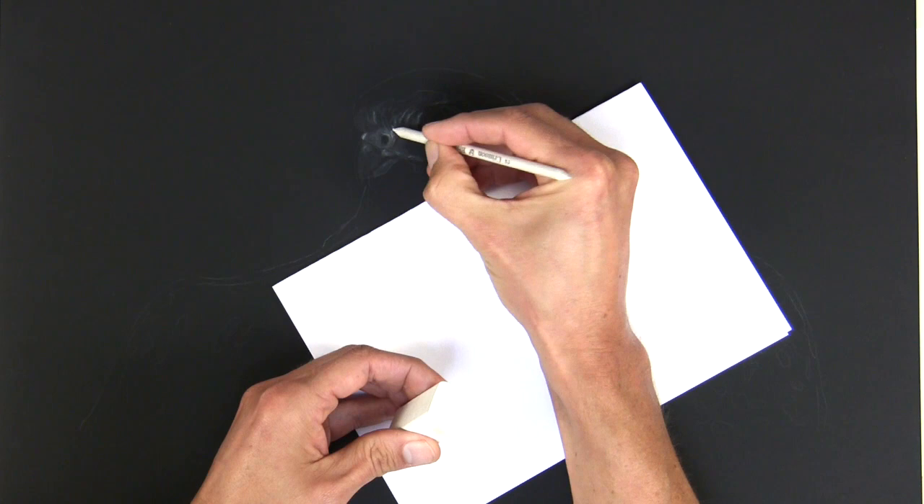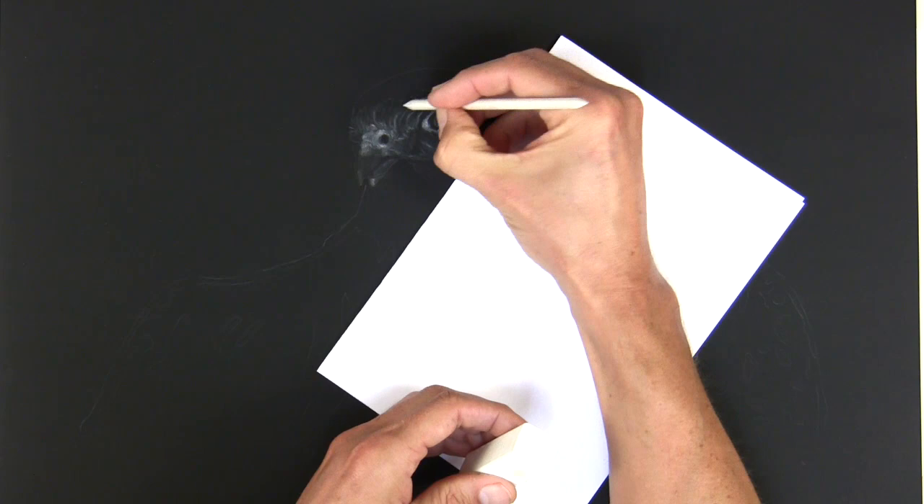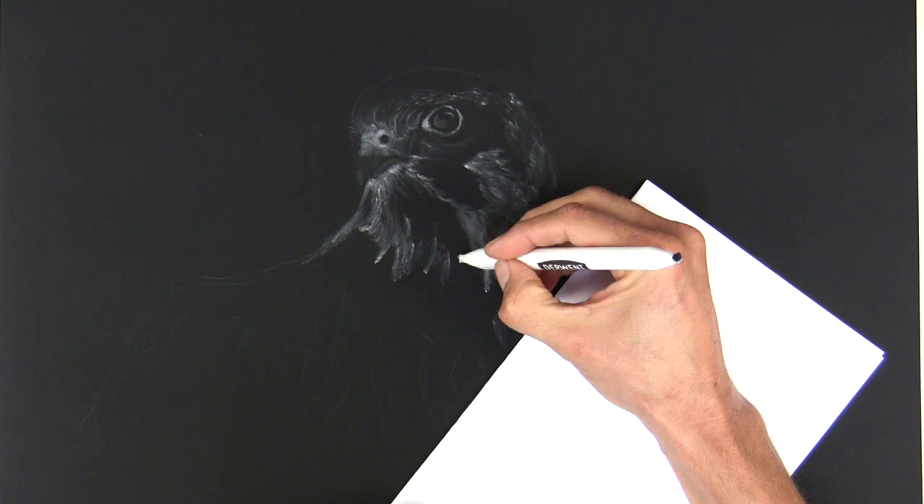I'm using a quite hard stump to rub it on top of the block and then using that to draw with, rather than a charcoal pencil at this stage. That's allowing me to put subtle marks on there. Here I'm doing the same process with a larger stump, just blocking in that white layer of feathers.